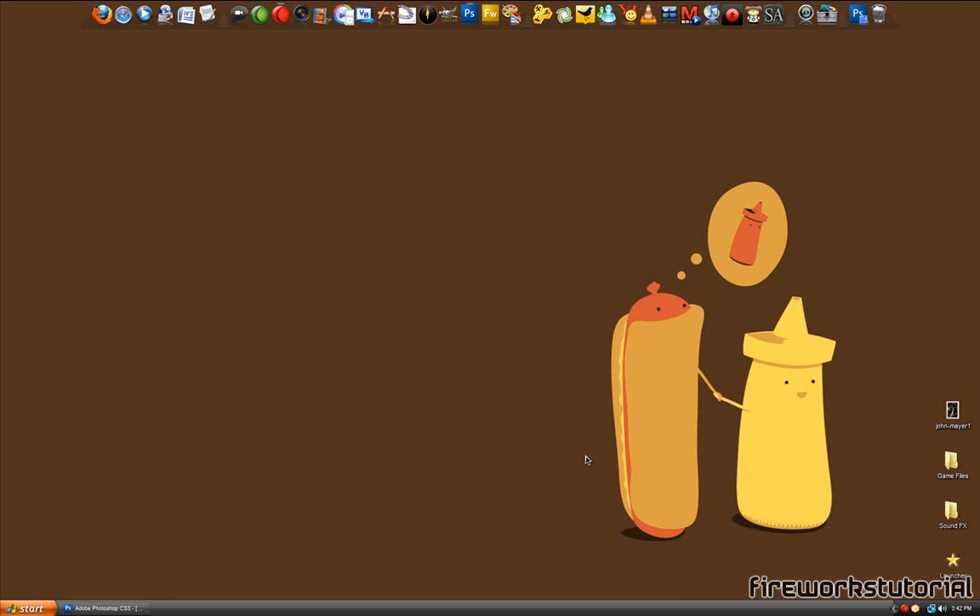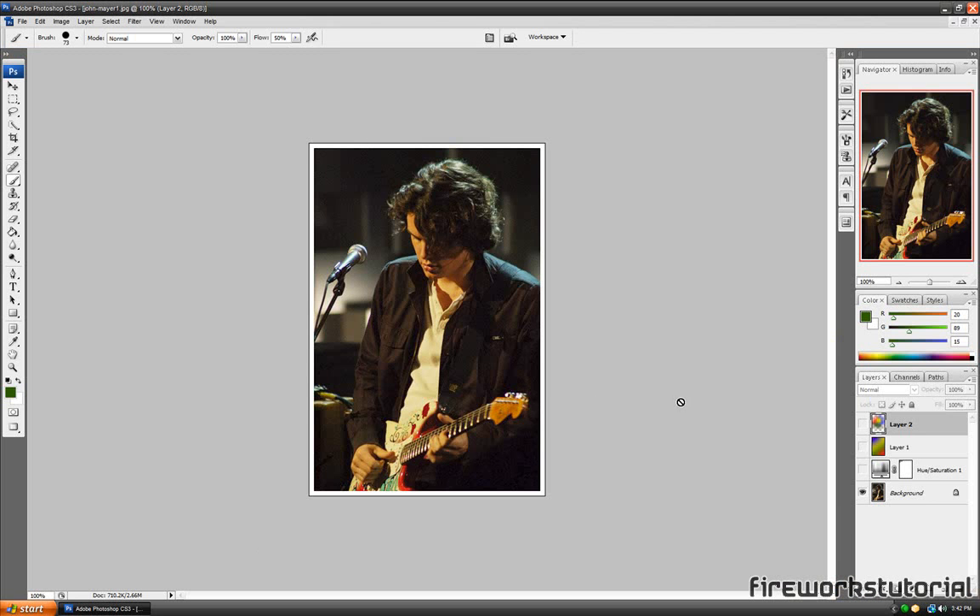Hey everyone, this is Fireworks Tutorial and in this video I will be showing you a simple, pretty basic Photoshop tutorial on how to add a type of coloring effect to your pictures. I don't really know how you can describe this effect, but it is related to colors.